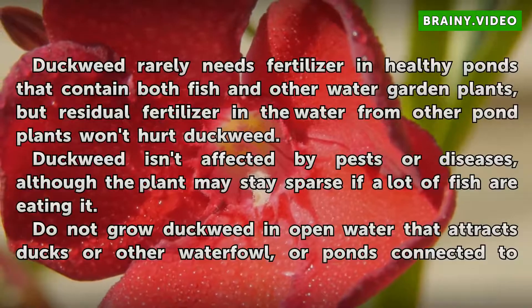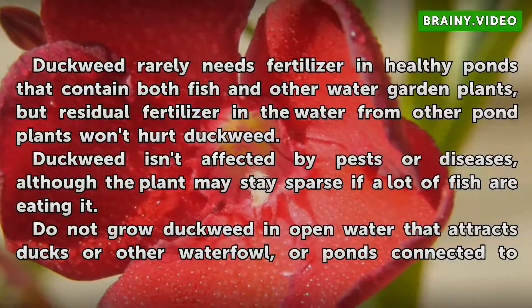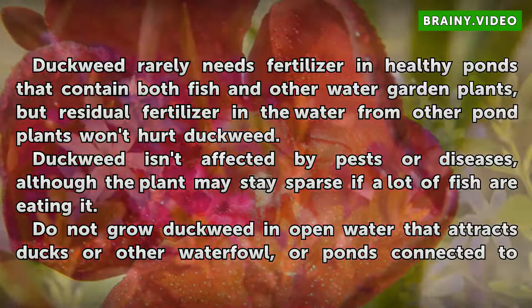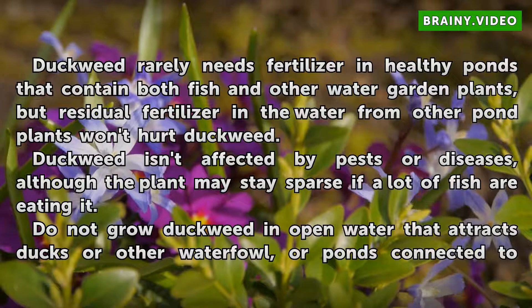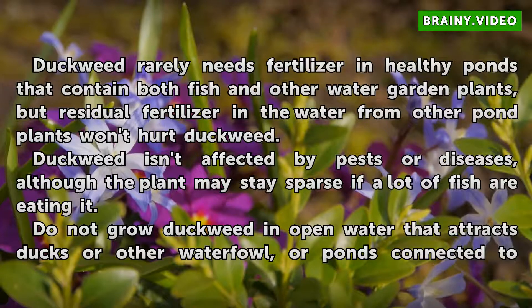Duckweed rarely needs fertilizer in healthy ponds that contain both fish and other water garden plants, but residual fertilizer in the water from other pond plants won't hurt duckweed. Duckweed isn't affected by pests or diseases, although the plant may stay sparse if a lot of fish are eating it.